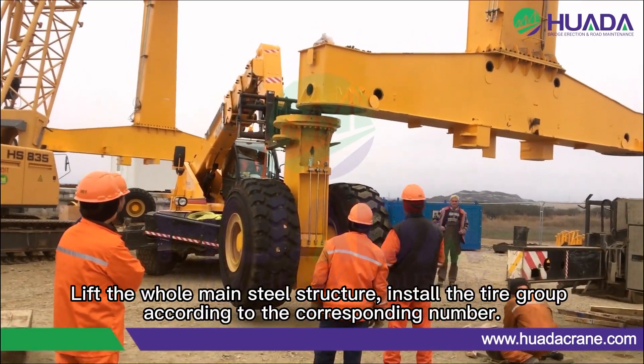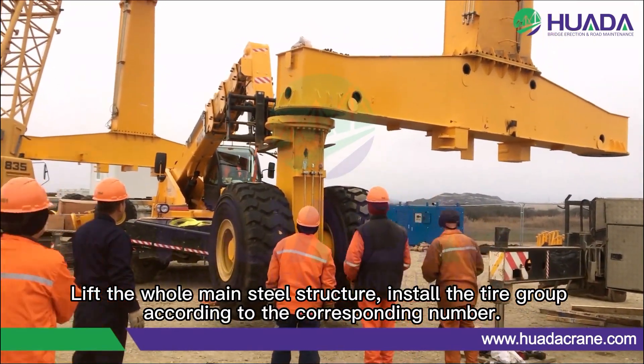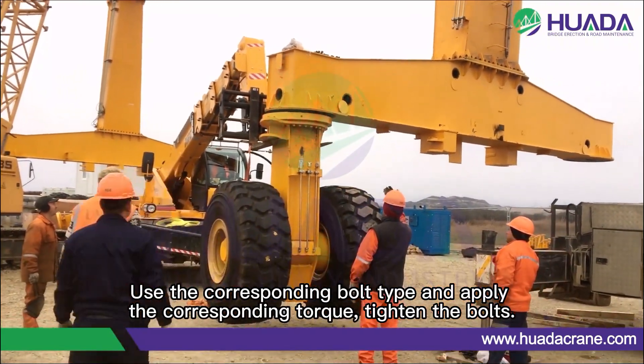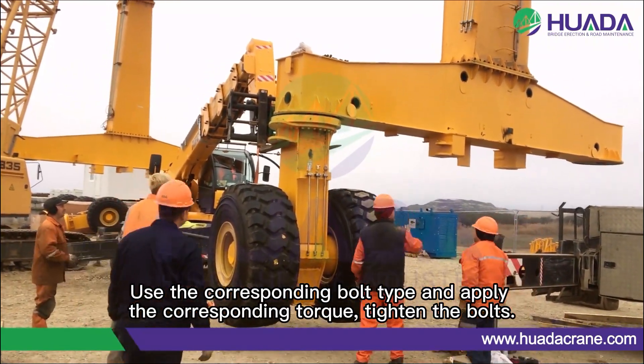Lift the whole main steel structure. Install the tire group according to the corresponding number. Use the corresponding bolt pipe and apply the corresponding torque to tighten the bolts.